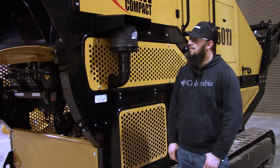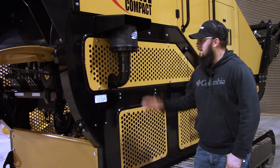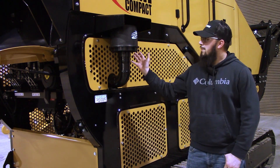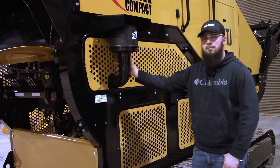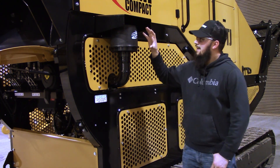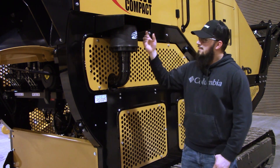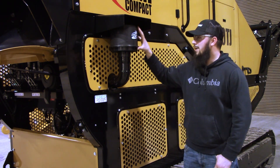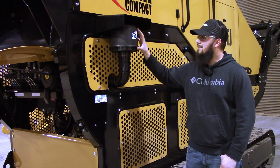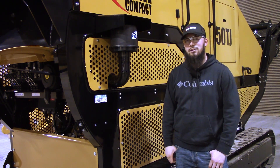Hello, today's quick tip is on a 50TJ with a CAT C2.2 engine. On this particular engine you have your pre-cleaner topspin here, located outside of the machine. It just comes out of your intake and basically what this does is it kind of ejects the dust from your air going into your air intake, to kind of prevent or keep the filters lasting a little bit longer and not getting as dirty.